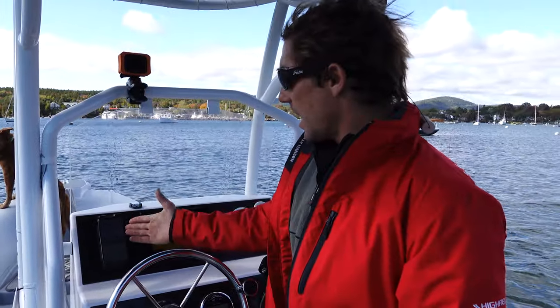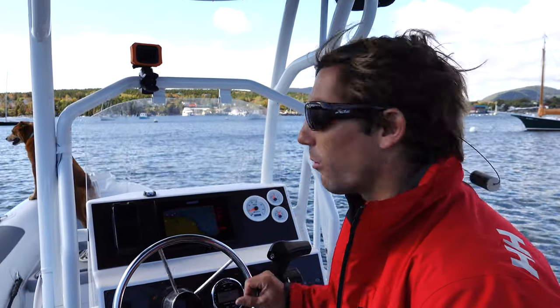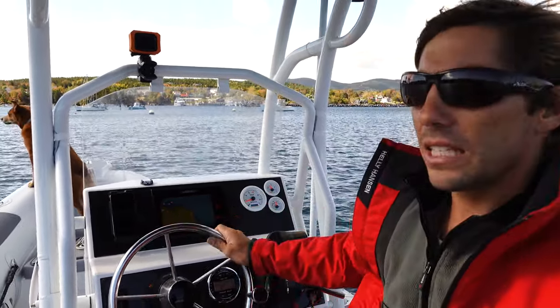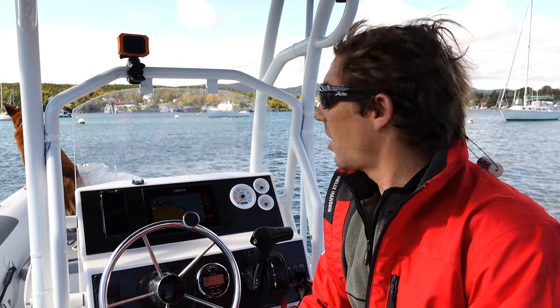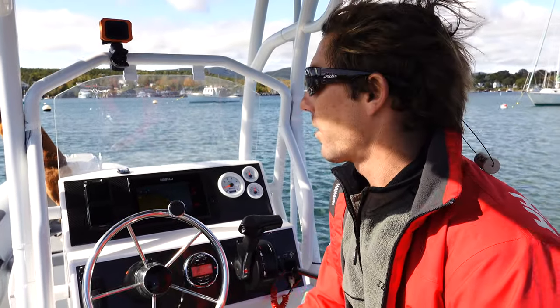With one hand it holds my phone very securely, and then the next problem we always face on the water is charging. You always need a charger no matter where you are. As soon as I put my phone on this Scan Strut mount it begins charging immediately through their wireless charging technology. The other problem in terms of charging is that our connections and wires do not last very long on a boat. As soon as they start getting just a tiny bit corroded they become very unreliable, and the wire is done after a few weeks or a month.